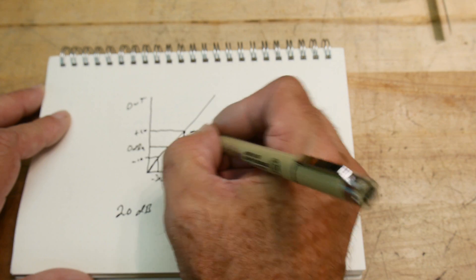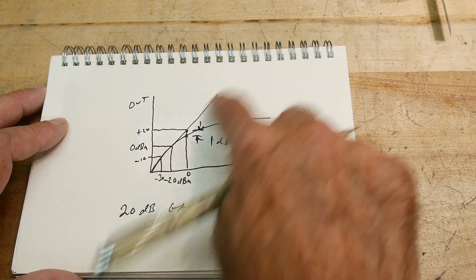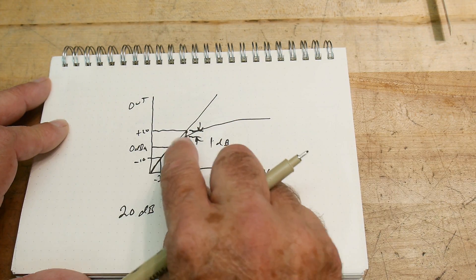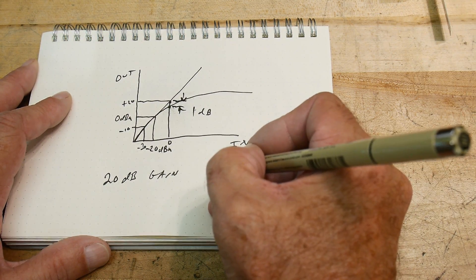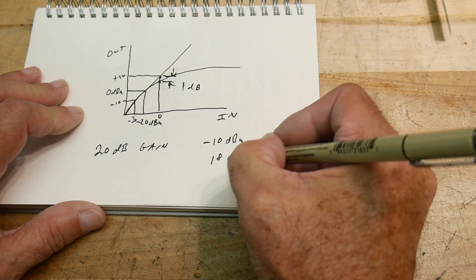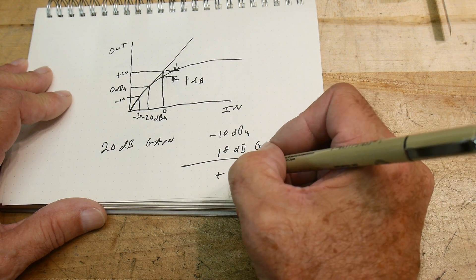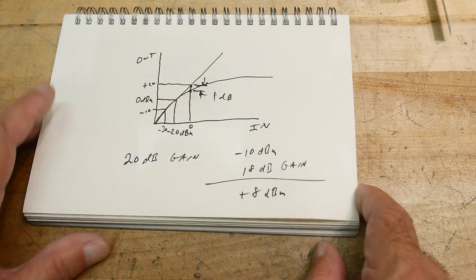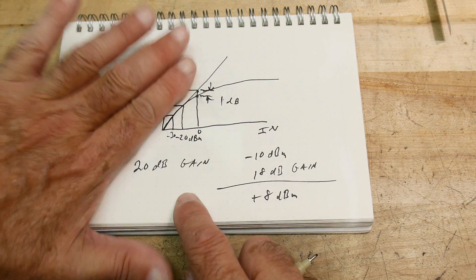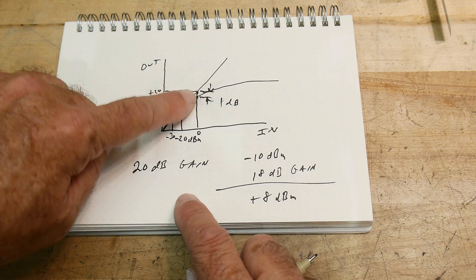Right here where it compresses, this delta of 1 dB — there's a 1 dB fall from where it should be along a straight line. That's the 1 dB drop. In our case, that happened at minus 10 dBm input, and we measured 18 dB of gain. So we now know that the compression happened at plus 8 dBm — add those two together. Everywhere else it's going to be a straight line: whatever you put in, you get out — until you finally hit the noise floor of the amplifier, but that's another measurement. We were looking at the 1 dB compression point.